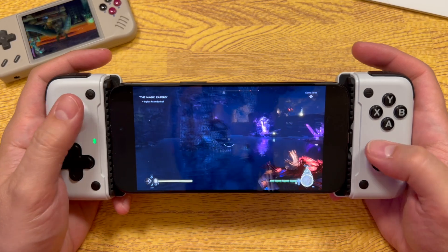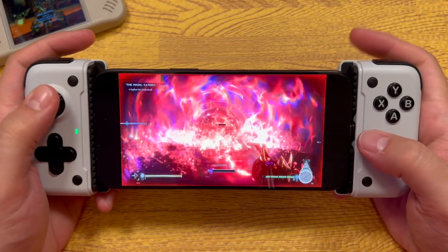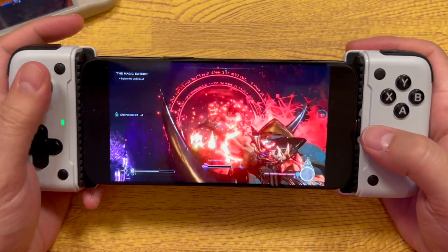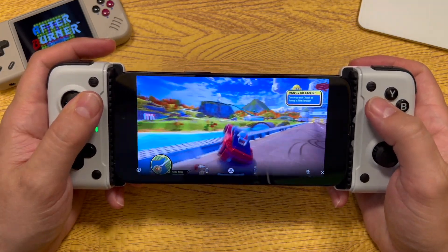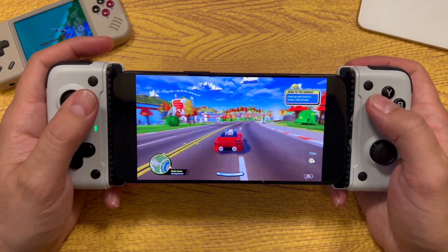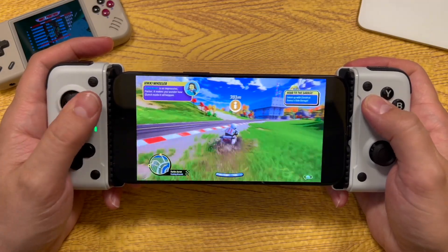These are the questions I always get in the comments: does it work with PlayStation remote play, Xbox remote play, Steam Link? Yes, it works with all those and it works really great. Here we are on PlayStation — I resumed a Lego 2K game I had going. You can see just how good looking it is even streamed over my home network, and just how fast and fluid everything is.